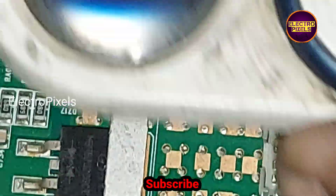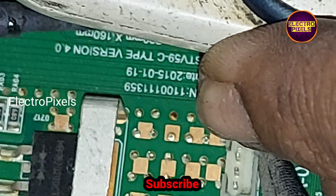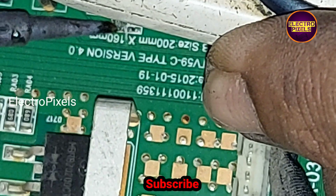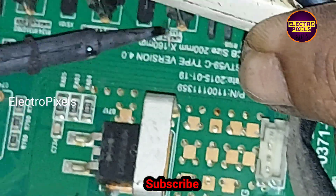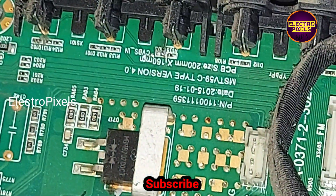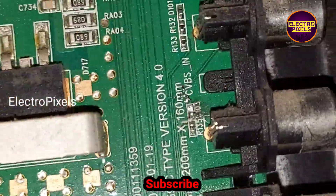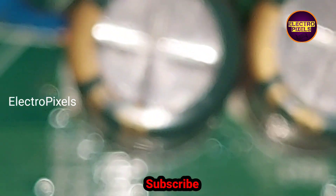So we need to remove this shorting. For that we need to remove this diode from the circuit. See friends, now we have removed the shorted diode from the circuit.